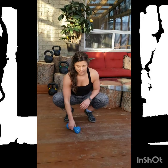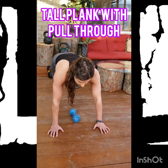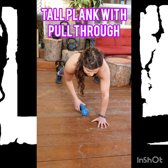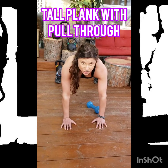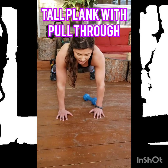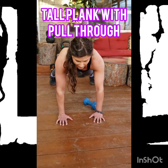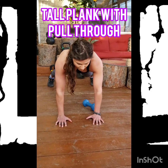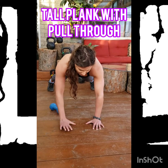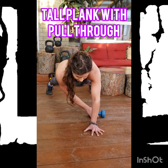Plank pull through. We're going to get into a tall plank position from our hands, thinking about pulling our hands towards our toes and toes towards our hands. We've got lots of tightness through here. I'm going to place an object underneath my body — it could be a weight, a household item, a bottle of juice, or a container of water — and reach across, pulling the object side to side.